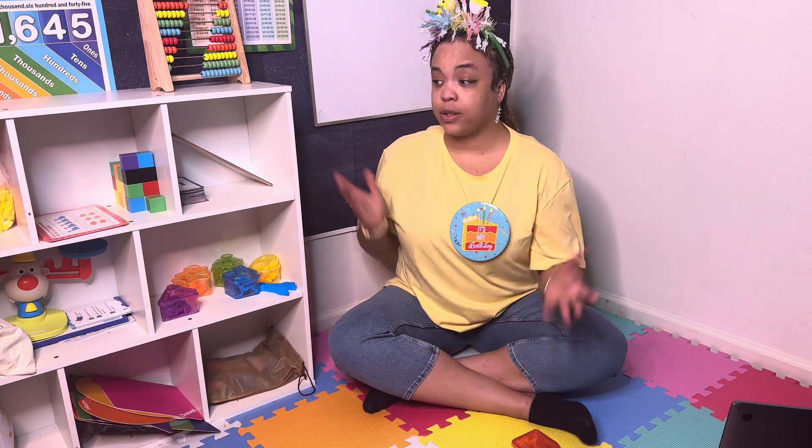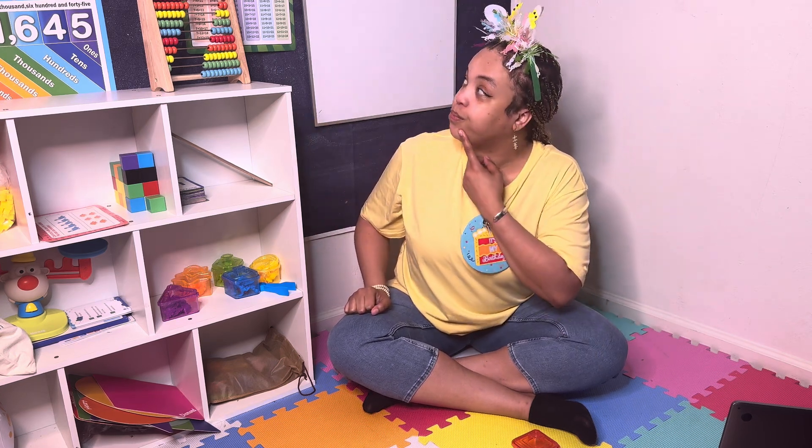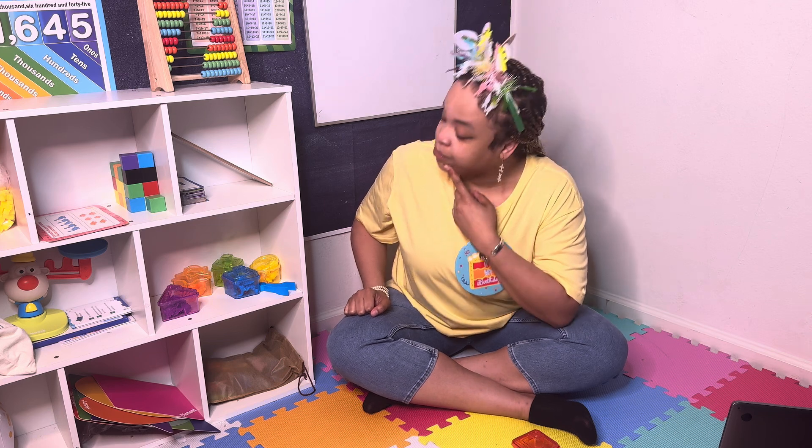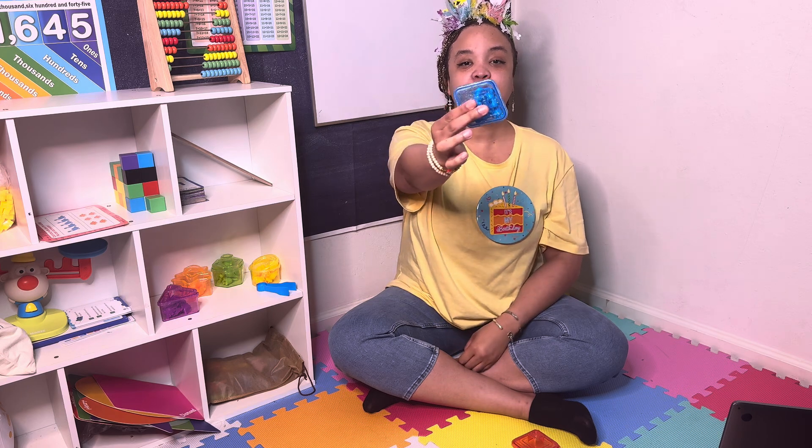Now let's try blue. Let's look around and see if we can find something blue. I found something blue — my blue diamond.